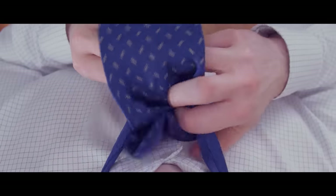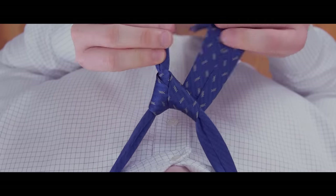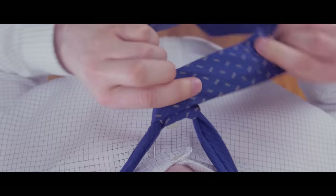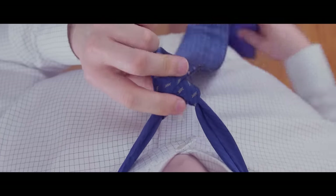Next, pull the wide end over and through the neck opening before crossing behind the narrow end. Wrap the wide end across the front of the narrow end, then bring it up and through the neck opening again.